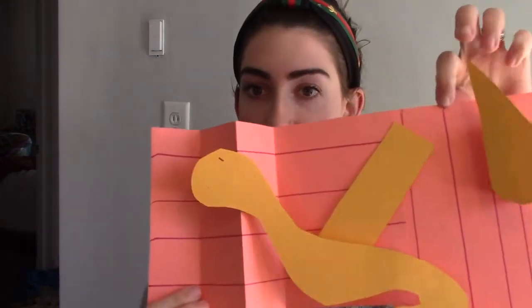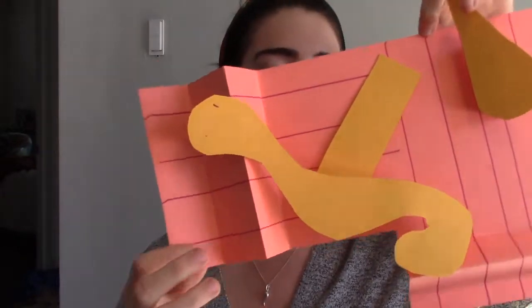Frank Stella was inspired by different artists. We talked about Jackson Pollock inspiring him to manipulate the shape and size of the canvas. He's also inspired by Piet Mondrian with his simple shapes and grids. That's how most artists are — they get inspired by each other and take different ideas further. Frank Stella has really pushed the limits making things three-dimensional, blurring the lines between painting and sculpture in a way that hasn't been done before.